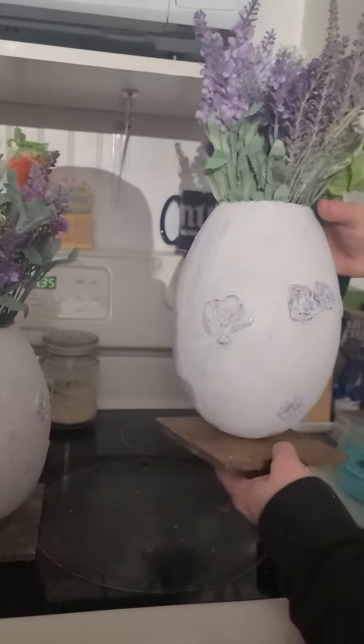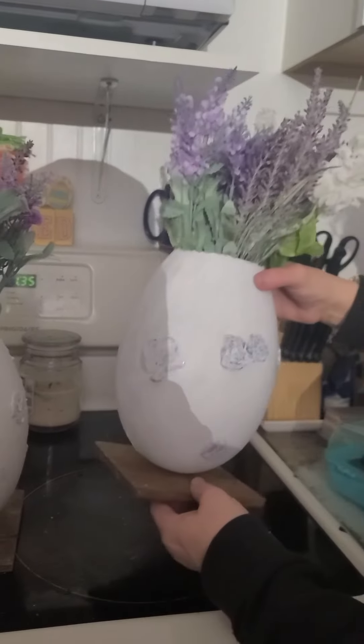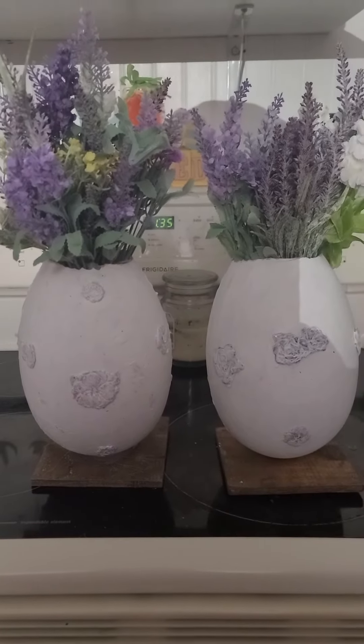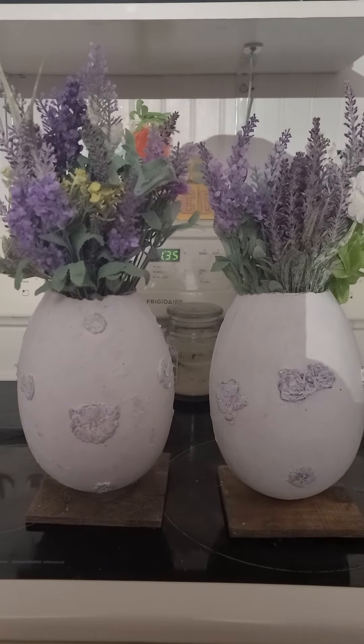We cut a hole in the top for the base part, then we screwed in these wooden planks that my husband gave to me. You could also get these at Dollar Tree in a package — they might not be as thick, but you can still find thick ones. All the florals are from the Dollar Tree as well.